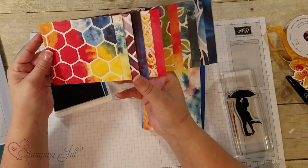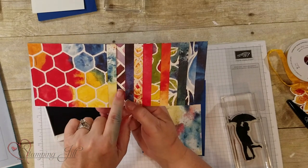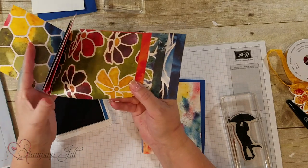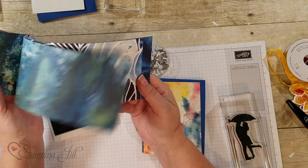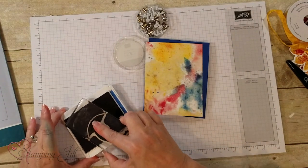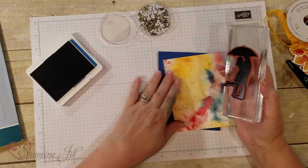This is the amazing designer series paper — one side has the colors plus white around a design, and the other side is just the solid color. I love the flowers and leaves because you can cut those out and also create a card. I'm just going to use the simple stamping technique and walk the stamp across the pad to make sure it's all inked up.